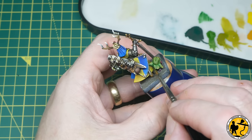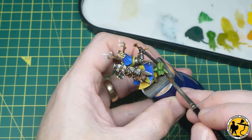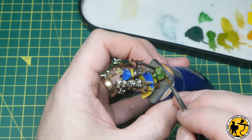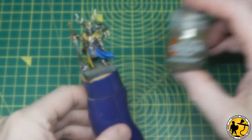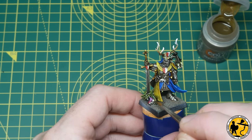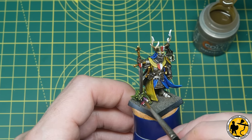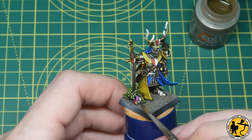Sticking with Contrast, I'm using a little bit of Skeleton Horde — that's perfect just to yellow up the teeth a little bit, make them look a little bit dirty, leaving the tips still white and allowing it to run into the mouth area a little bit. It's such a mild colour it doesn't matter; it just makes the gums look a little bit dirty.